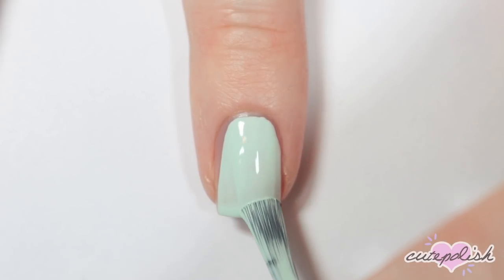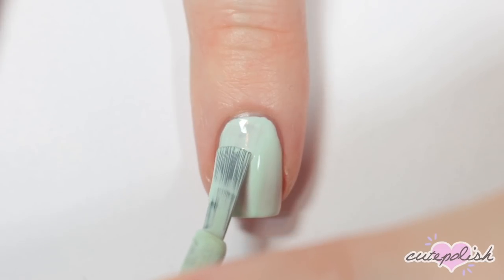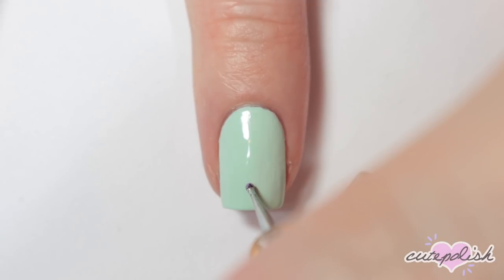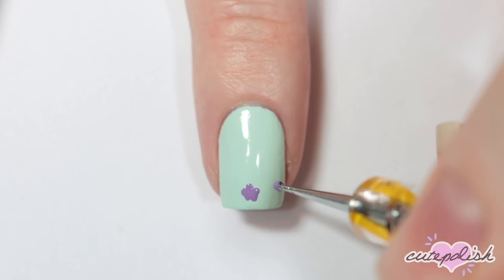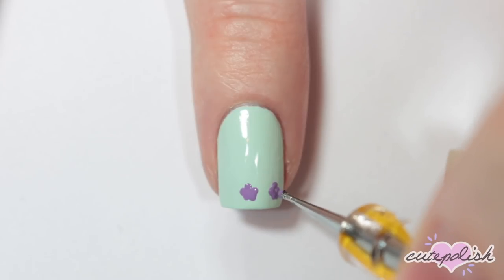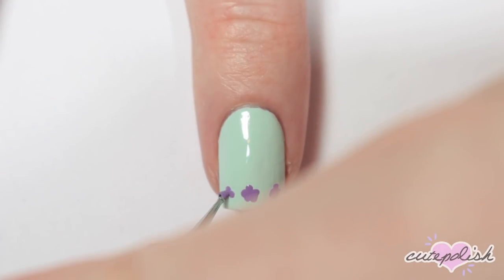For this first design I'm doing an easy dotted floral tip. I'm starting off with a base coat and then painting all of my nails mint green. Then I'm taking a small dotting tool and a medium purple nail polish and doing five little dots in a circle to create a flower shape, doing three of these along the tip of my nail.